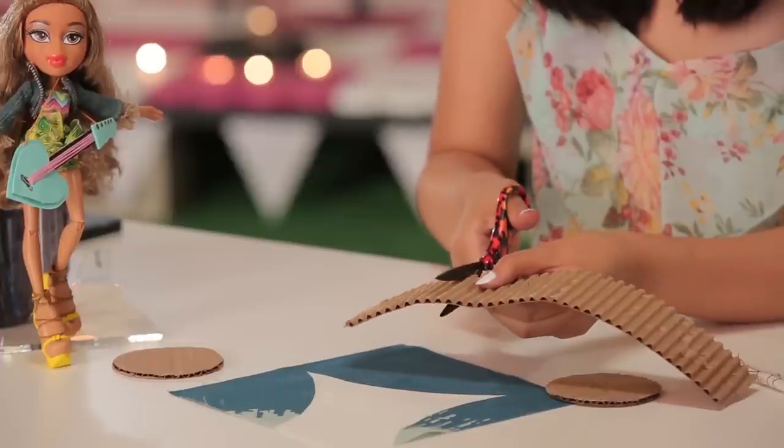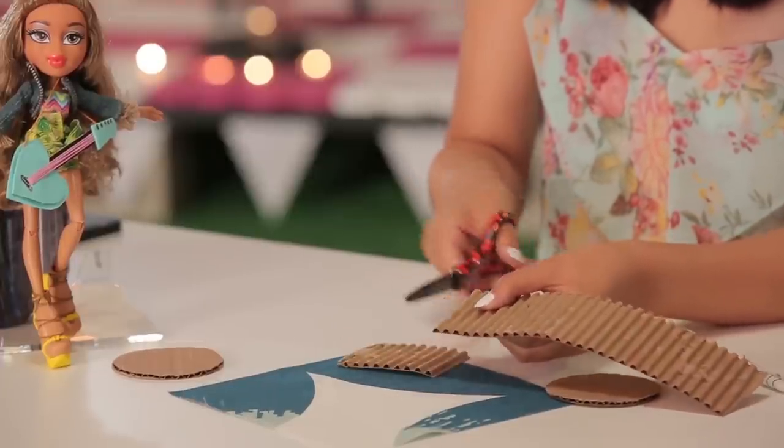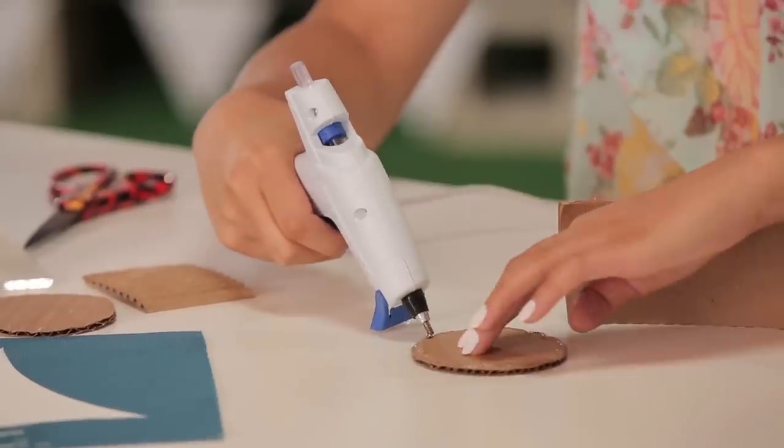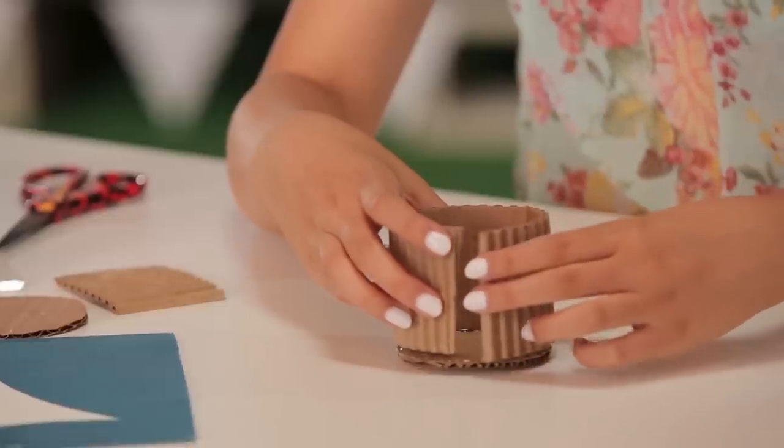Remember when you're using scissors to have parental supervision, and now is when you start using your glue gun. Again, you want parental supervision because this is very hot.